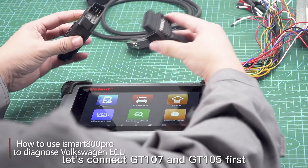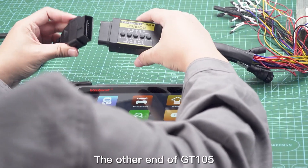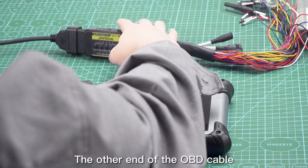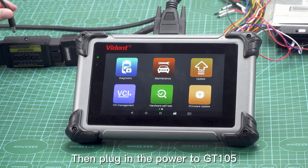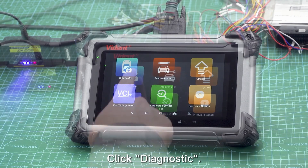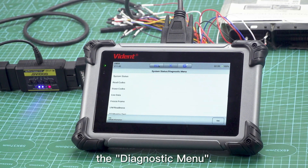Before diagnosis, let's connect GT 107 and GT 105 first. The other end of GT 105 is connected to the OBD cable, and the other end of the OBD cable is connected to the tablet. Then plug in the power to GT 105, start the diagnostic demo, click Diagnostic, click OBD2 Enter, and you can see the diagnostic menu.